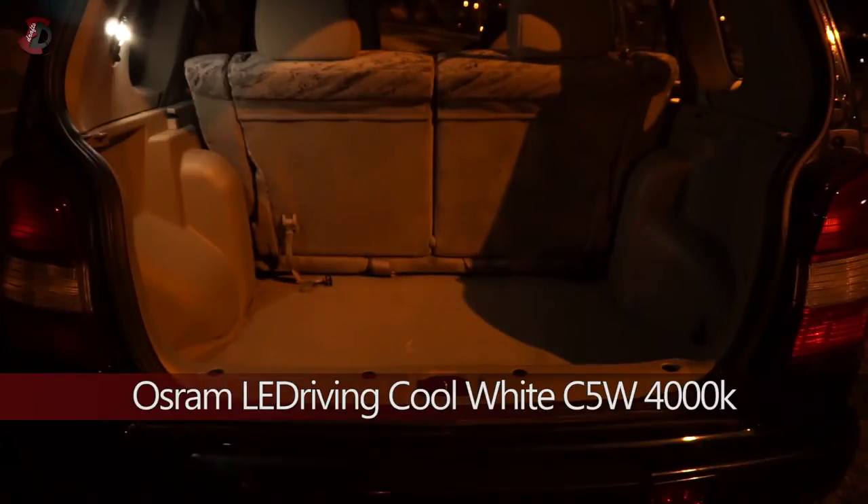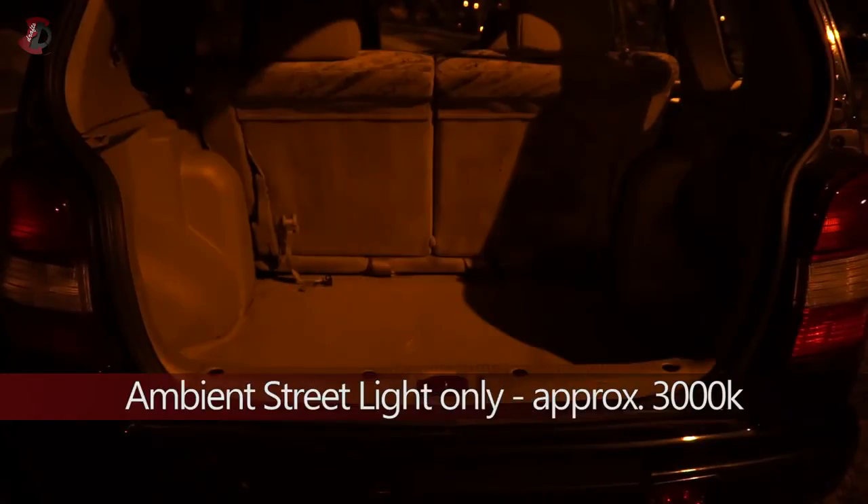Next is the Osram C5W bulb. As you can see, it produces a very nice white tint — that's how you're supposed to see it in daylight. The other one has a slight blue tint, but it's not a cheap blue, just a slight tint. That's the 6000 Kelvin C5W. Now we're back to ambient street lighting only, approximately 3000 Kelvin.